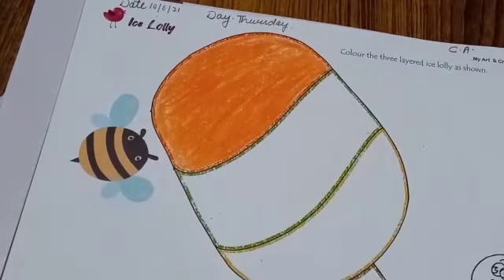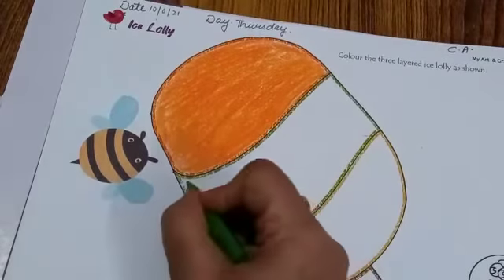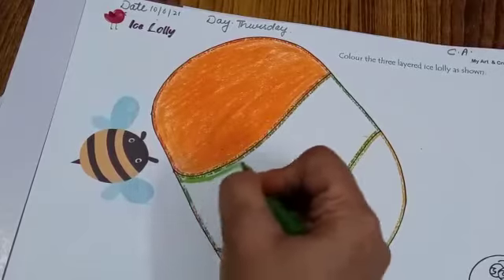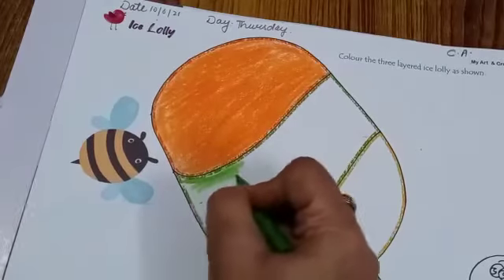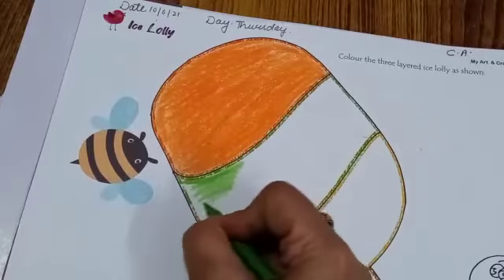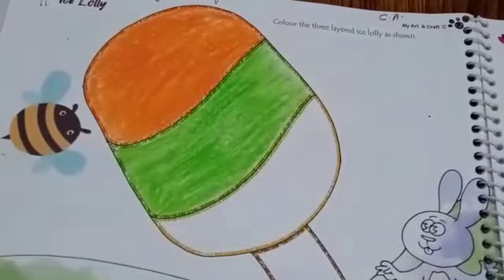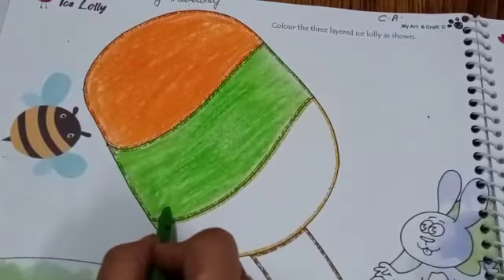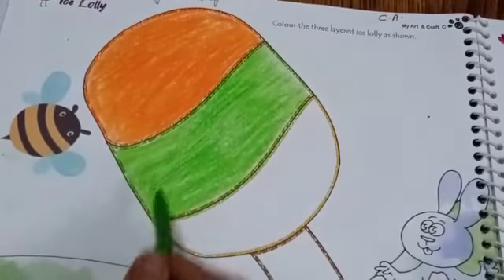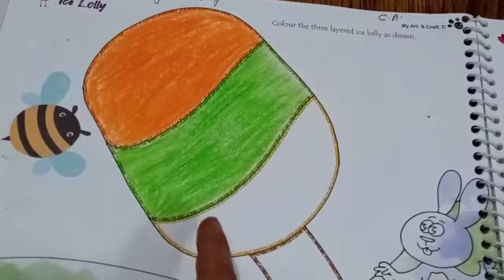Now take out the green color and start coloring the second layer. Our second layer is also completed with green color. Orange, green — now we have to color the third layer with yellow color.